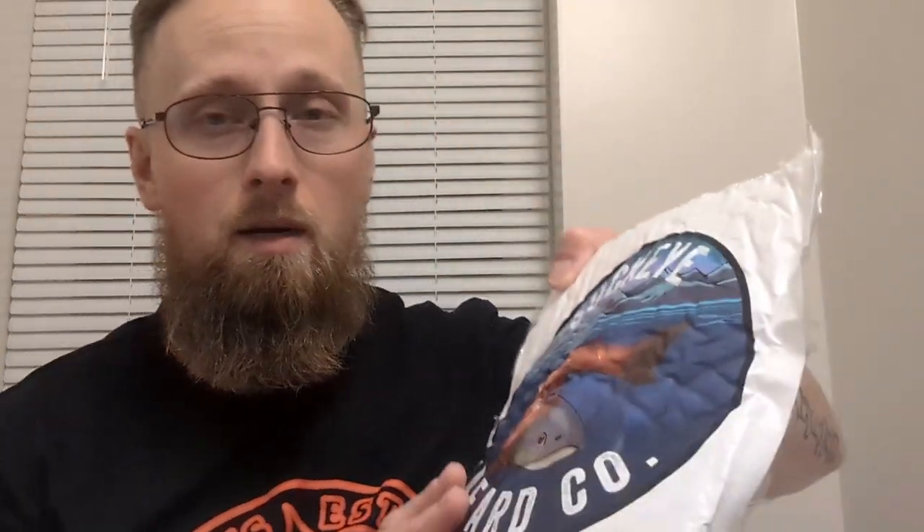So that's my first impressions of the label, the scent description, smelling those out of bottle, artwork, and just overall presentation. Adding the sticker — I absolutely appreciate that. I'll be keeping the packaging because I really, really like that and I enjoy that logo. If y'all enjoyed this video, hit a thumbs up. I'll have the website for Sockeye Beard Co. in the description, along with links to all my links as well. Stay tuned for the review, subscribe to the channel, and only together we can discover the beard difference.